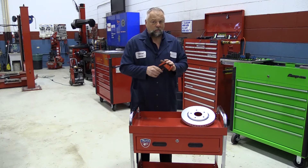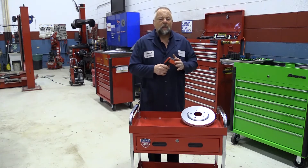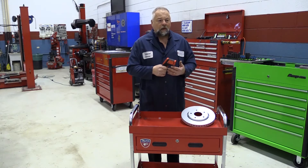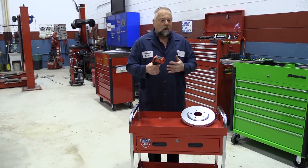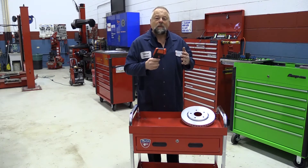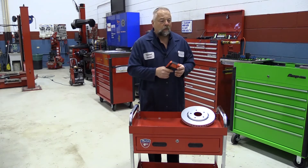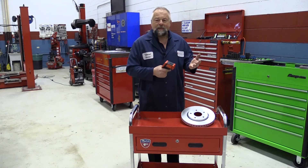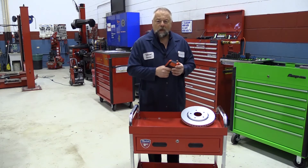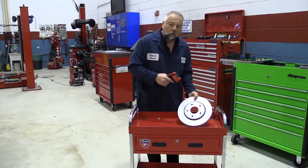A really good thing to use it for is brake diagnostics. Let's say the customer came in and they were wearing the front brakes a lot quicker than the back brakes. There are a lot of things that could be causing it, but I want to know for sure if my back brakes were even working. So I could take the vehicle for a road test, do a couple nice easy stops maybe from 40-50 miles an hour, come to a stop, do that a couple times, get out and immediately check the temperature of all the rotors.